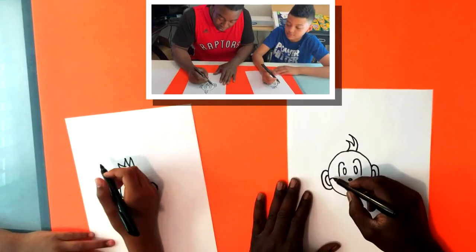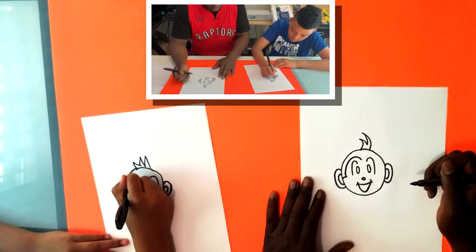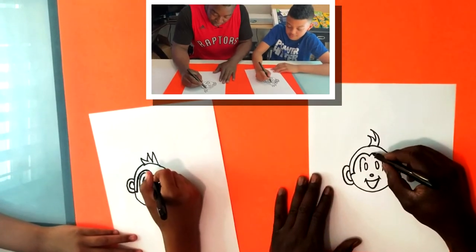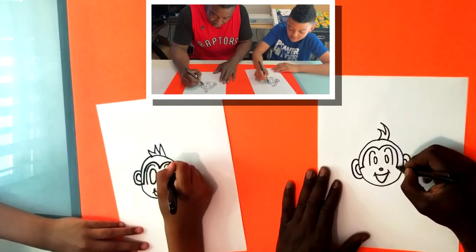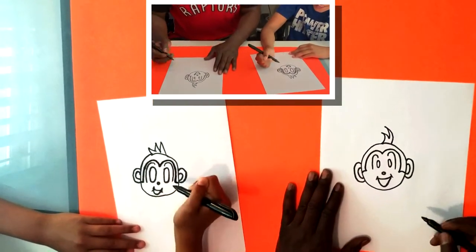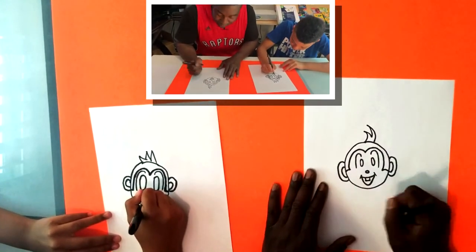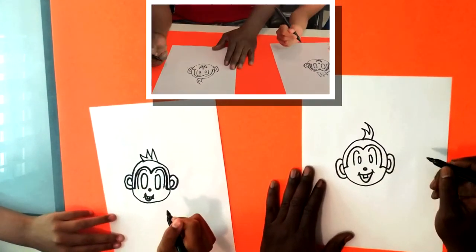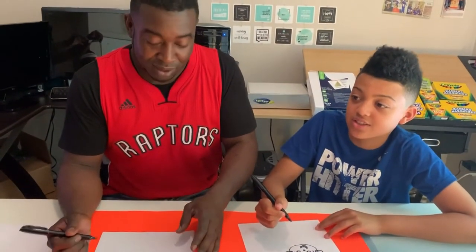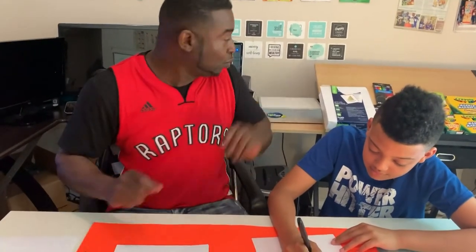We're gonna have a line - one, two - and the finish line - three and four. We can also give our friend a little tooth. And that's it, we have our monkey character! What do you think? Mine looks creepy and scary. He does look creepy and scary, but it's pretty cool!